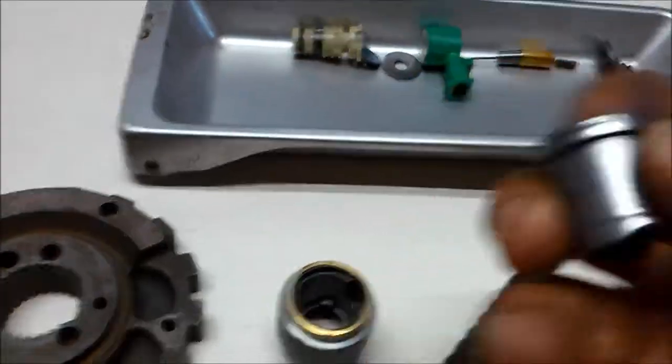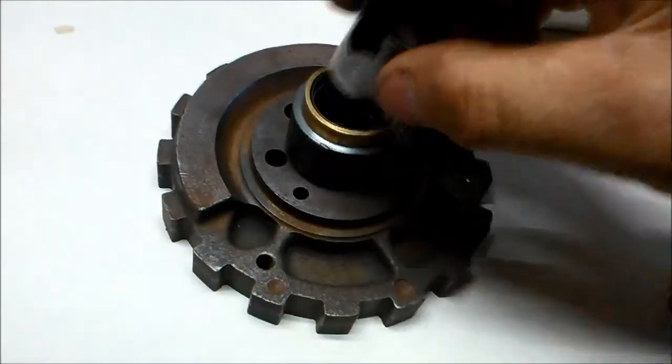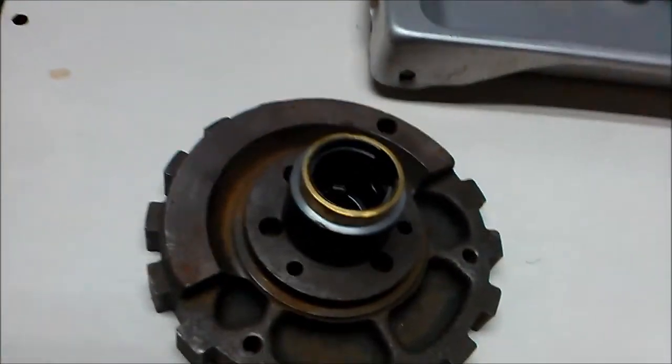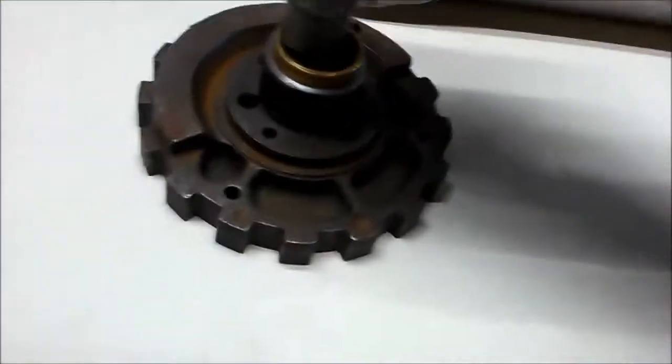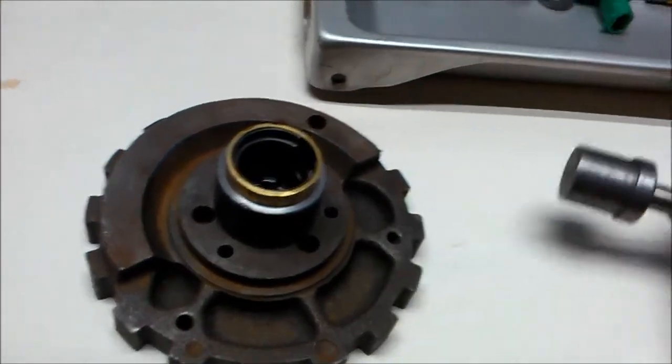Next we get the canister and we use these tools. We put that in there and use the punch to just drive it through — that'll straighten it out nicely and shape the canister.